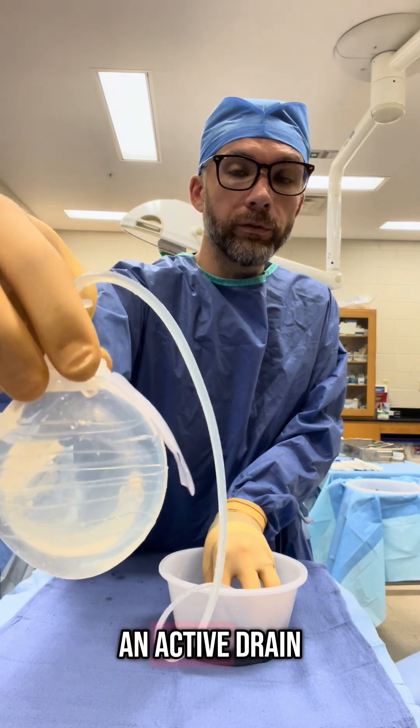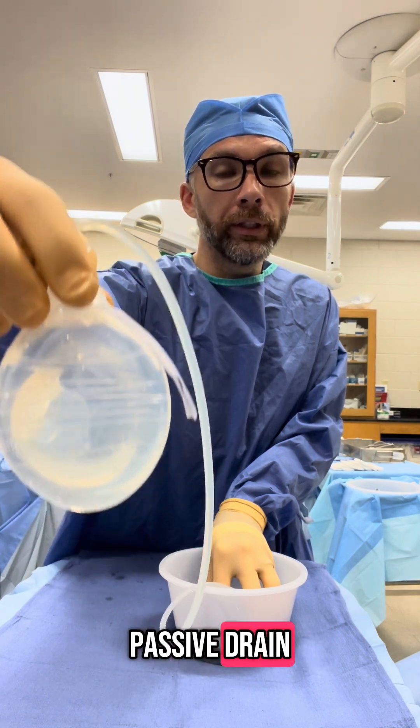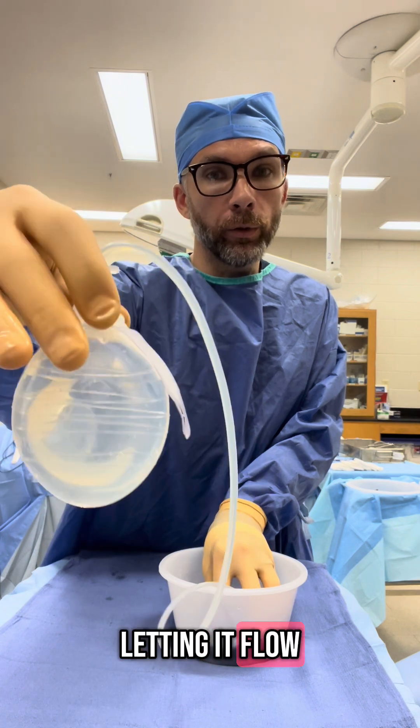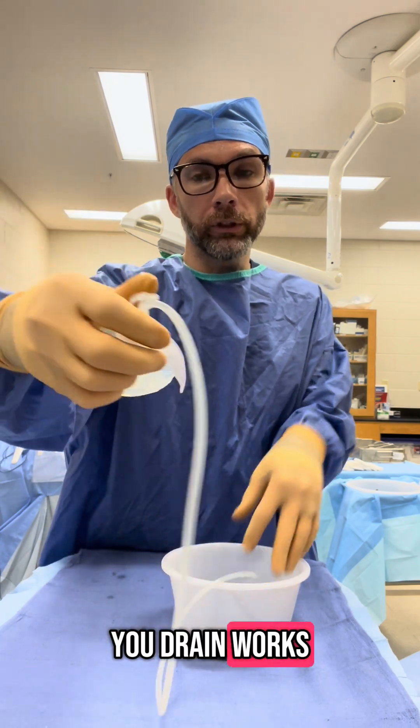So this is an active drain because it's acting as suction, where a passive drain is just passively letting it flow out on its own accord. So as you can see, this is how your drain works.